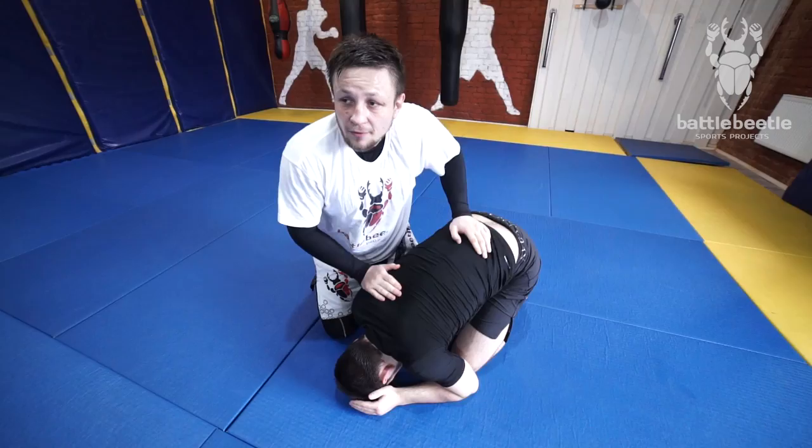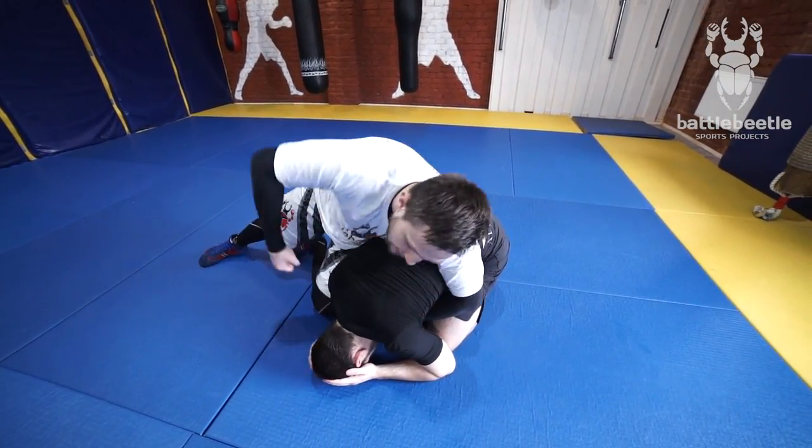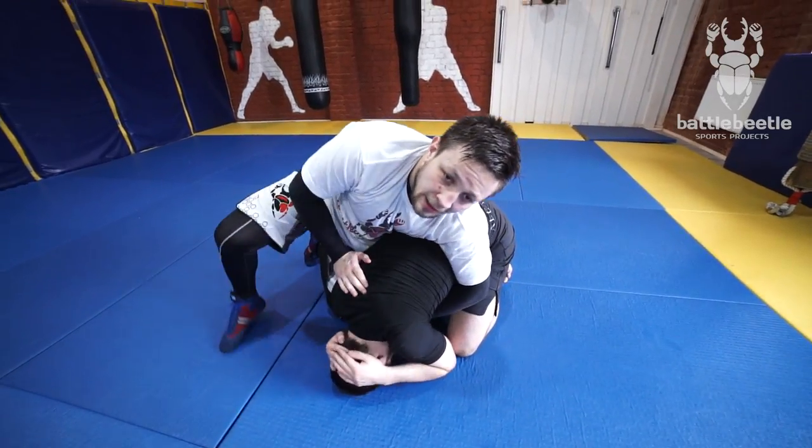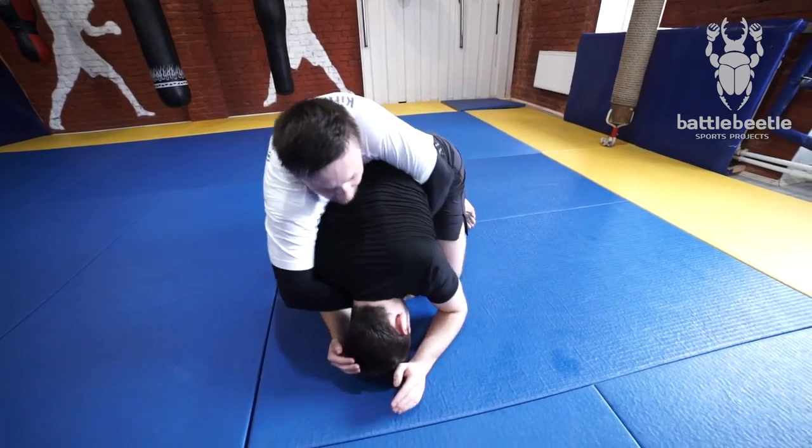He's on his knees. From this turtle position I can do whatever I'm comfortable with — I can ground and pound, I can do submissions, I can take his back from here.